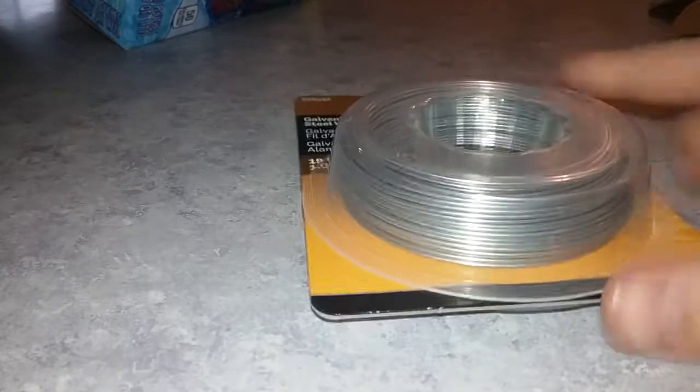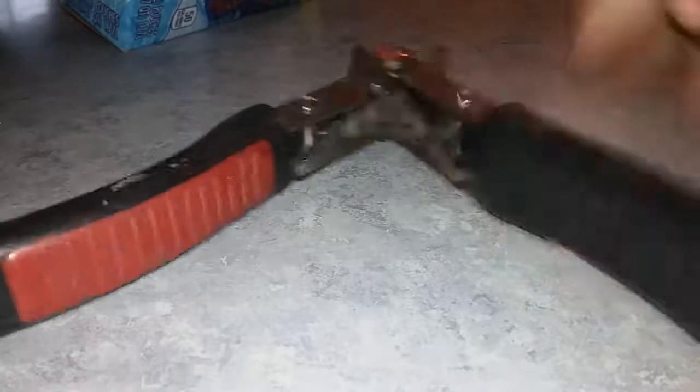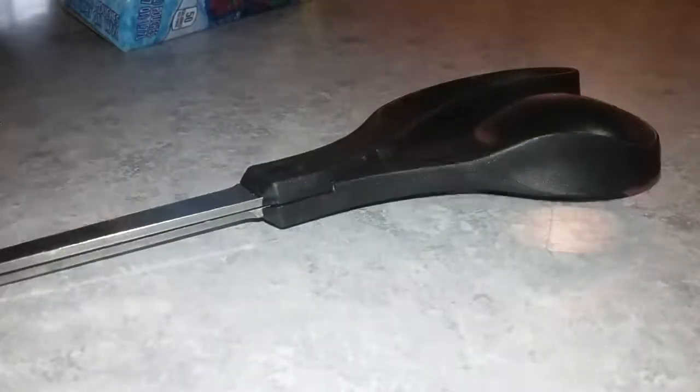The materials you will need is some wiring — for example, I got this from Lowe's — some pliers, tape, scissors, and finally some cardboard.